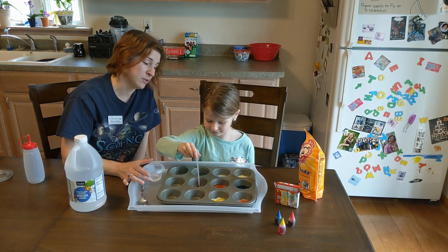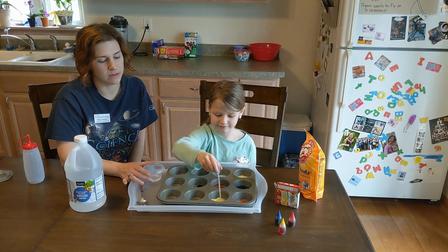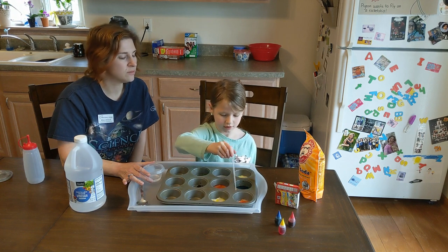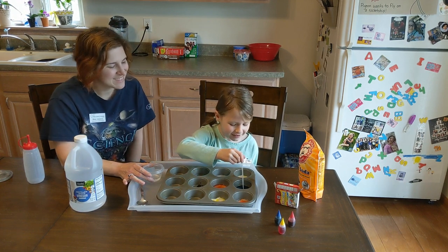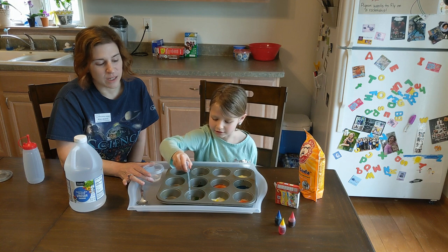I like mixing my yellow with blue. What color do you get with yellow and blue? Green! Can you make a pretty green? There's yellow. Gonna get two scoops of each. Two scoops of each? There's a green — you haven't made a green yet. I need blue.